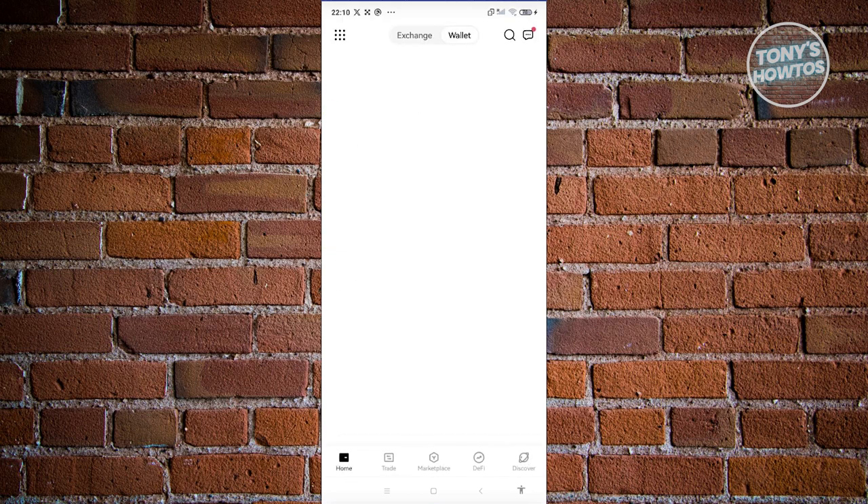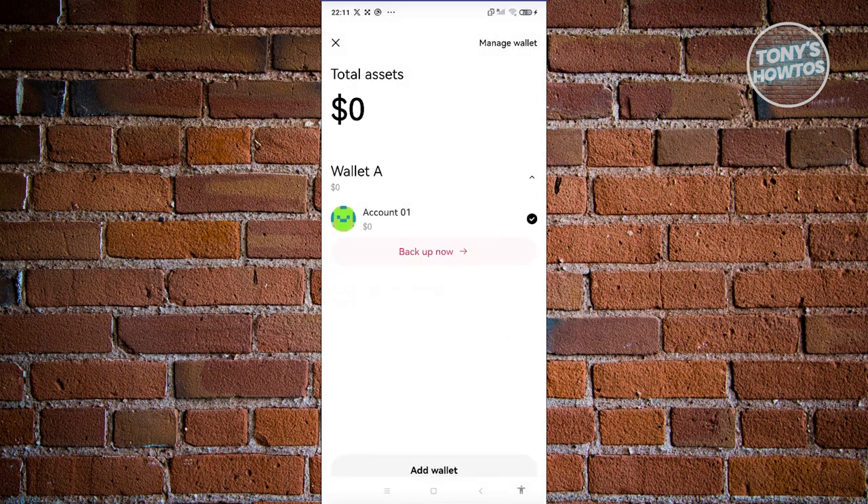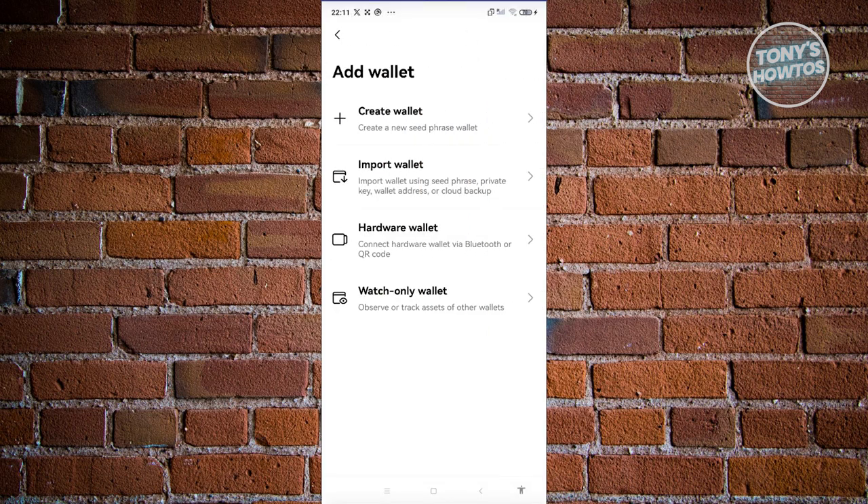From here, it's going to load your wallet and enable you to create it. As you can see, we were able to rapidly create our account. Now, if you want to create another account or another wallet, you can click on the account at the top section. You have the option to create a new account — just click on Add Wallet at the very bottom of your screen and choose the Create Wallet option.